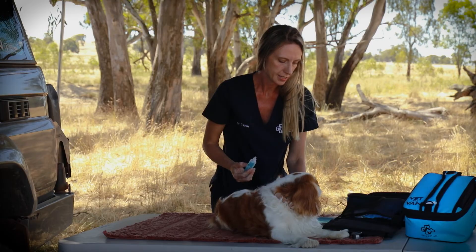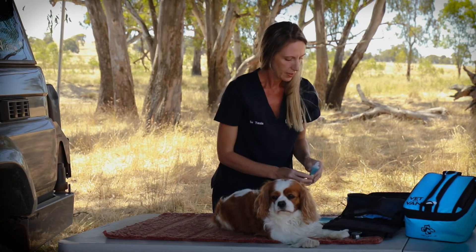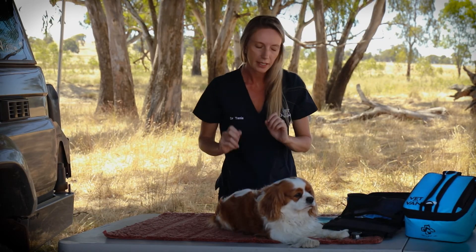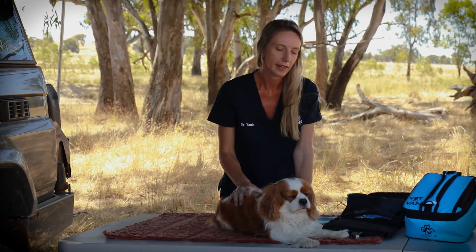If there's any swelling, redness, discharge, or your dog otherwise seems unwell, then it's best to get them checked at a vet. But if it's a simple prick in the surface and it looks pretty nice and clean otherwise, you can clean it and just keep an eye on it.